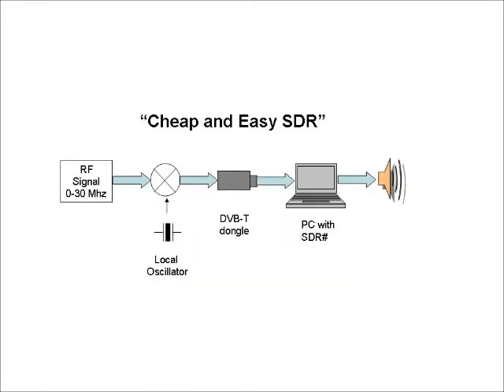The heart of the cheap and easy SDR is a digital TV dongle that includes a VHF/UHF tuner. My RANVERTER converts the HF bands into a range that can be received by this dongle, with all the filtering, detection, and audio being performed by SDR Sharp software running on a PC.